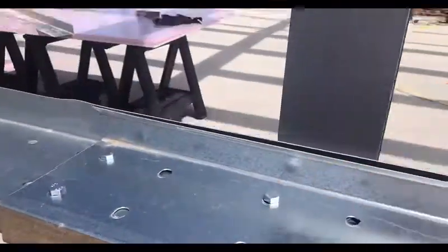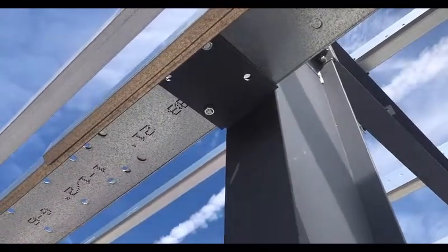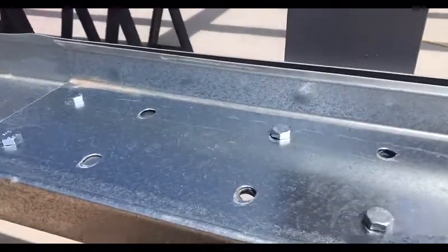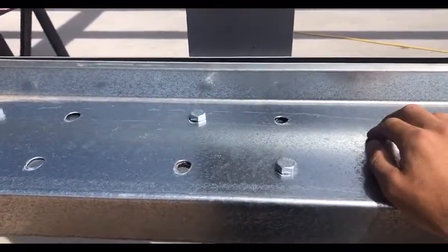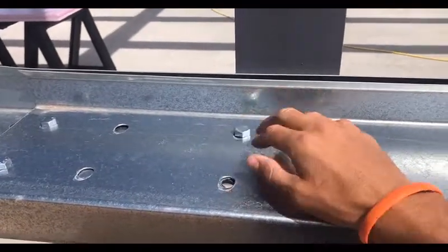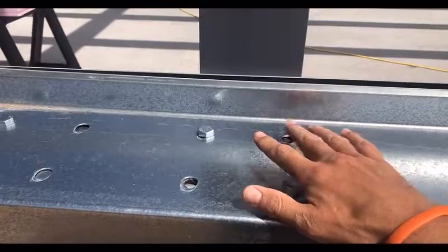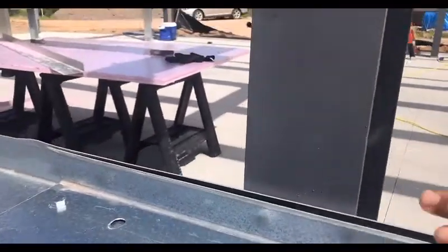The clip that's put onto the end of the columns has four holes in it, and there are four holes punched into each purlin or girt. We only call out two bolts, and they're supposed to be in a diagonal fashion — it doesn't matter which diagonal direction.